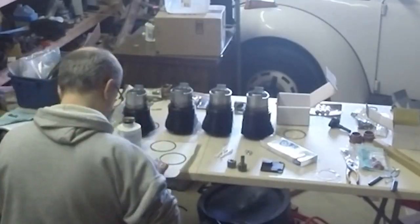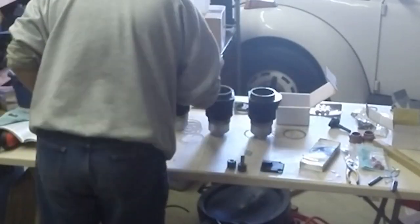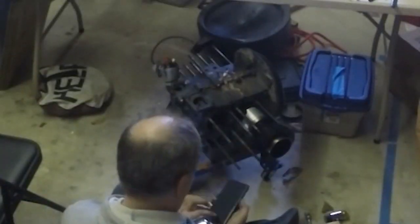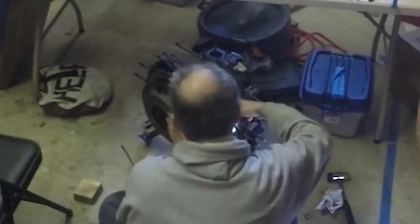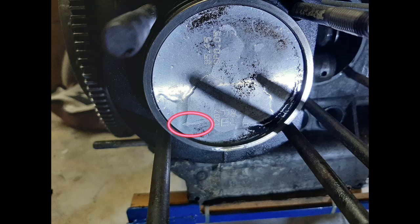Putting sealant on the bases of the cylinders, getting them ready to install. Install cylinder number one, right side, forward, next to the flywheel. Number three cylinder, left side, front. Note the arrow that points at the flywheel.